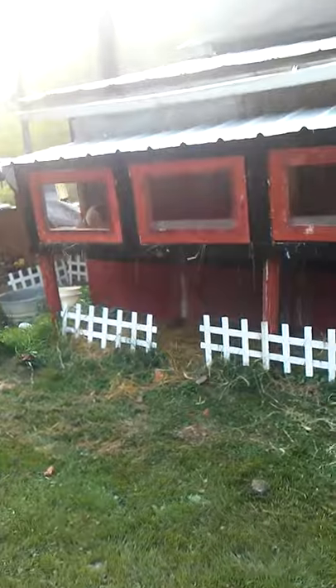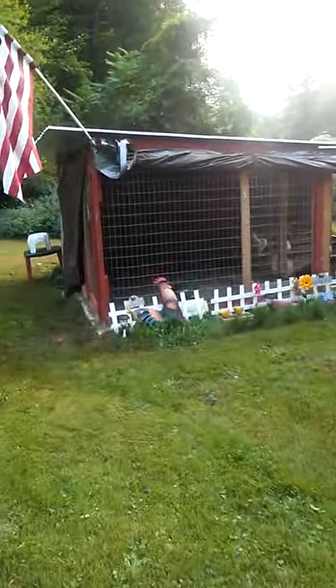This is what the outside looks like. I have three different rabbits out here. My husband did all this for me — here's my chickens. He built all this, this year, for me.